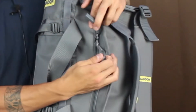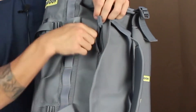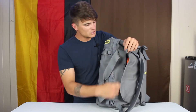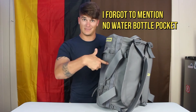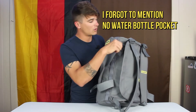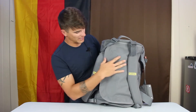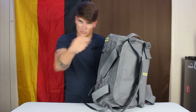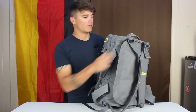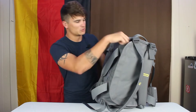The zippers are all YKK, lockable on the main compartment. They feel really nice — smooth and easy to use. There aren't a lot of zippers because there aren't a lot of compartments, but the zippers overall were really easy to use. Getting in and out of the main compartment — this flap sits up against your back in backpack mode — is really easy, even around the curvatures of the pockets.